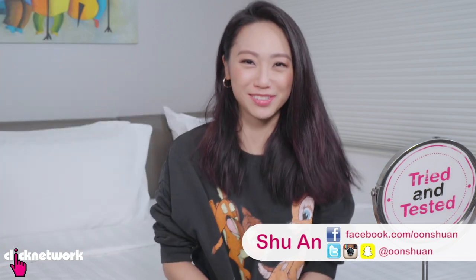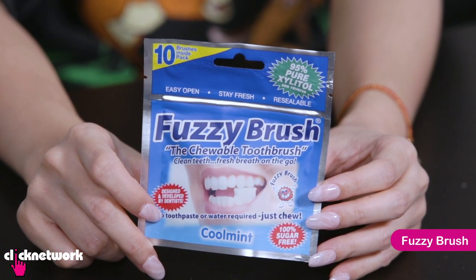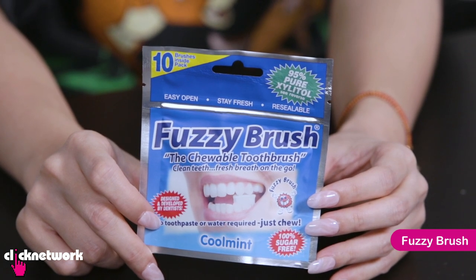Hello girlfriends and welcome to another episode of Tried and Tested. Today we'll be trying out some products for your teeth. This is called Fuzzy Brush and this was developed by dentists. It's a chewable toothbrush that does not require toothpaste or water. You just chew it like a piece of gum.